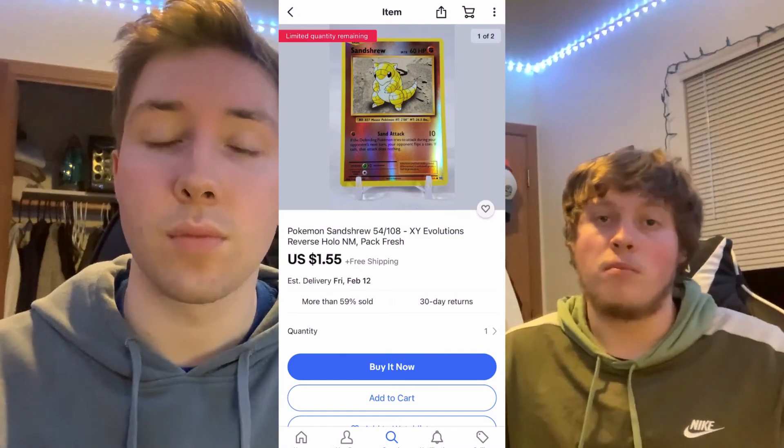So in this video we want to talk about the plain white envelope. It's been added to eBay — you can now send your cards up to $20 raw value in a plain white envelope with tracking.